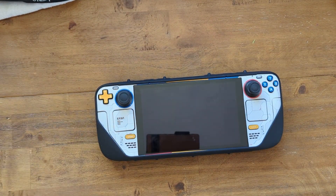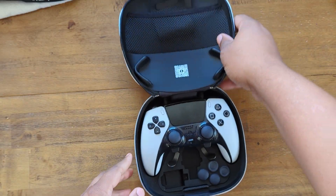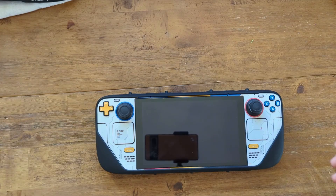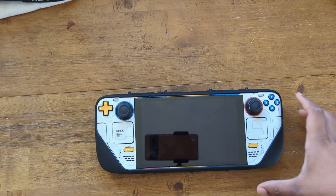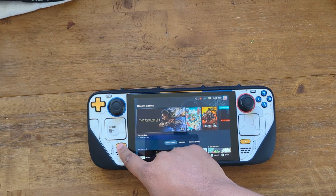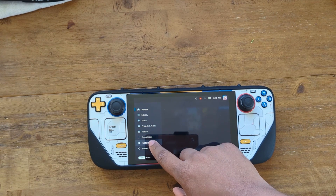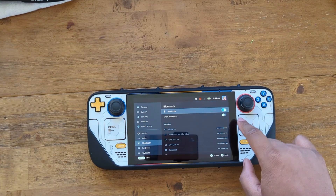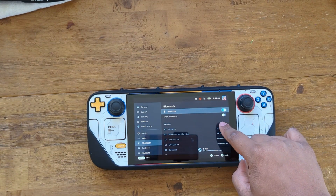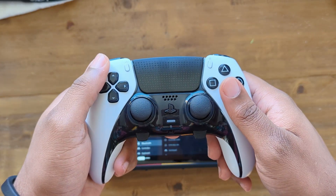So if you want to connect the DualSense Edge with the Steam Deck, here's what you need: a Steam Deck and your DualSense Edge. First, turn your Steam Deck on. Once it's on, go to Settings, then make sure you turn on 'Show All Devices'.